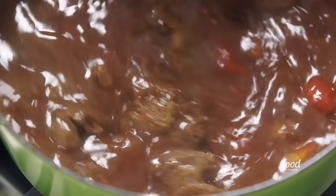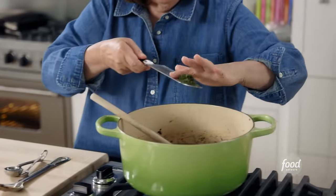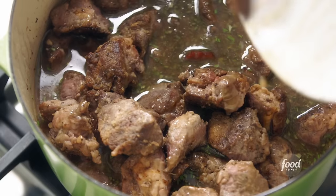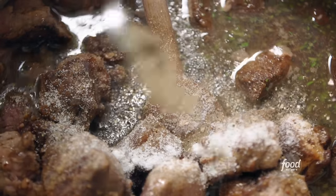Give it a big stir, then lots of herbs — minced fresh thyme and minced rosemary. That's going to have a lot of flavor. Then I'm going to put the rest of the lamb and the bacon back in, along with all the juices that collected. Lots of salt and pepper — you want it to have a great flavor.